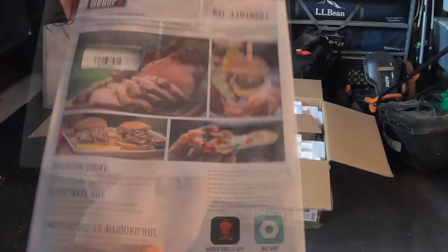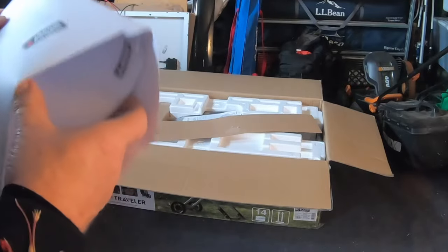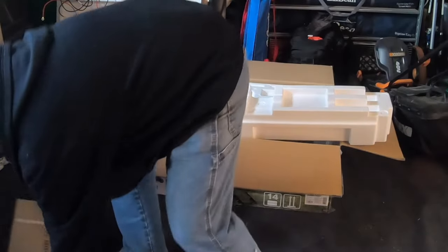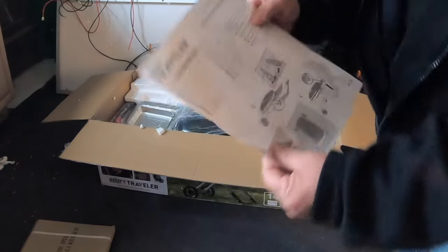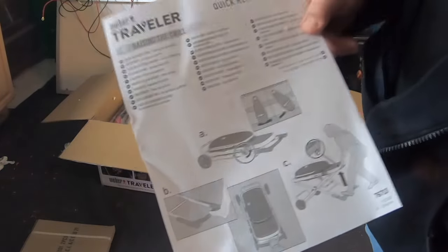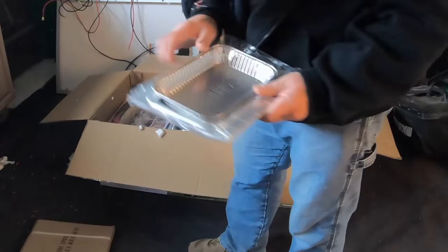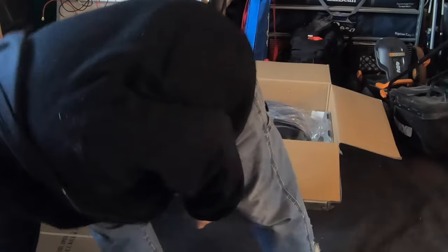This one comes with an envelope with all the paperwork in it — warranties. These must be the grills, very heavy. We have a quick reference guide, a drip tray, a replaceable disposable pan, just like with the electric one.